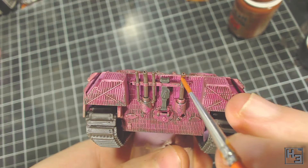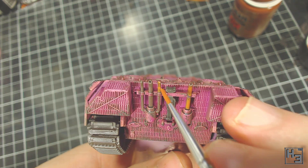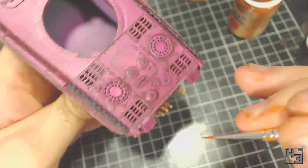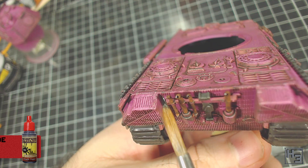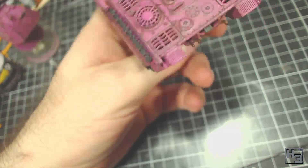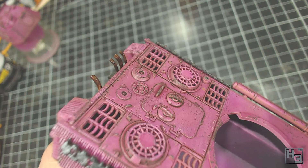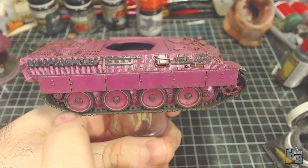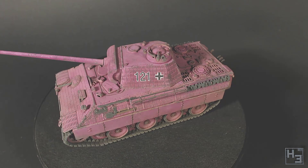Next I used AK Interactive Light Rust Wash to add a bit more rust colour to the exhausts. It did go on a little bit strong, so after applying it I thinned it down on the model with some clean thinner — I didn't want the rust to be an obtrusive bright orange. After that had dried, to simulate soot on the exhausts I applied some undiluted Dark Tone to the pipes. As a nice final touch I rub some MIG Productions Metallic Gunmetal pigment onto the raised areas of the tracks, to represent where the steel has been rubbed to a shine from the tank's movement. I seal it all in with a coat of AK Interactive Ultra Matte Varnish — and that's one historically accurate pink panther from the little-known SS Fabulous Division completed.